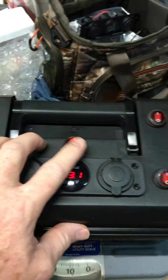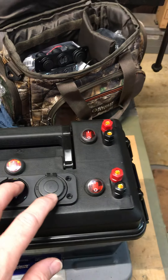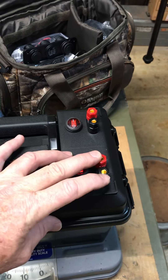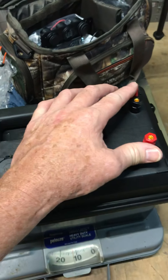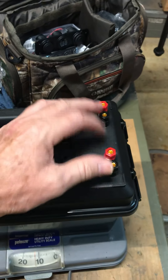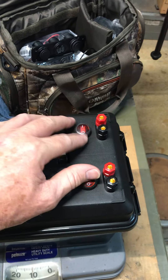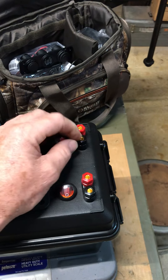I wired these separate from the master switch — they come straight off the battery through a fuse to this switch, which makes them hot. I used heavier gauge wire for these so I can actually pull like a 100-watt ham radio through them. This switch makes this one hot, and this switch makes this one hot.